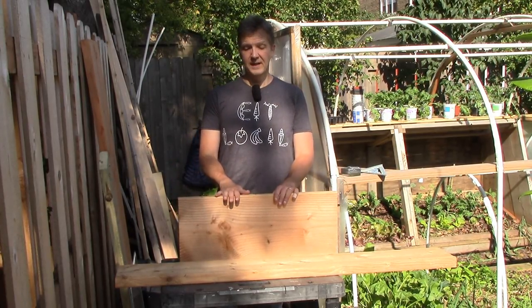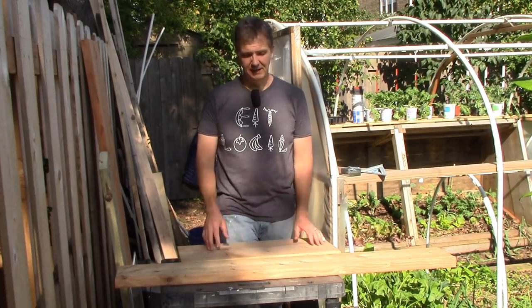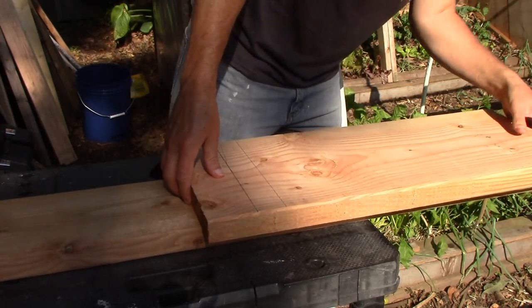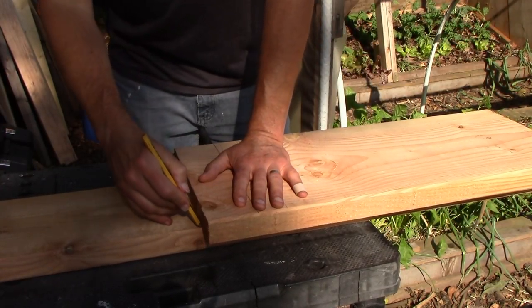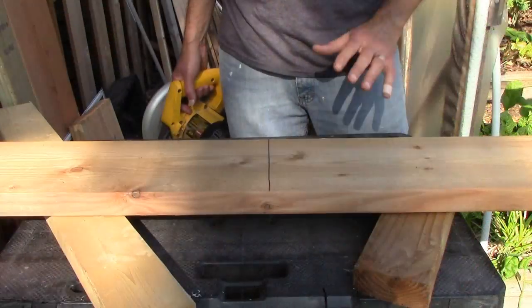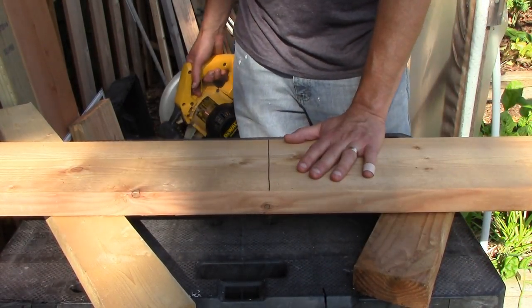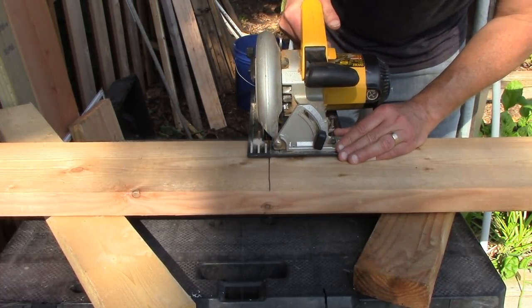The first thing I want to do is cut the 2x8 to the same length as the back panel. I'll simply lay the back panel on top of the front panel and mark with a pencil where I'll need to cut so they'll both be the same length. I'm very limited on space here, so I set some 2x4 spacers underneath the board and set the depth of the blade so it won't cut into the table.